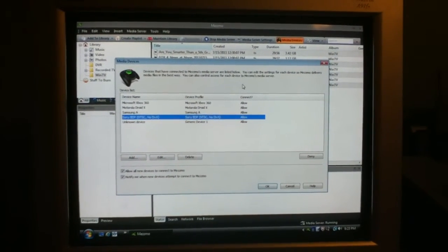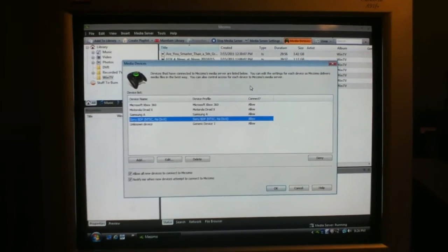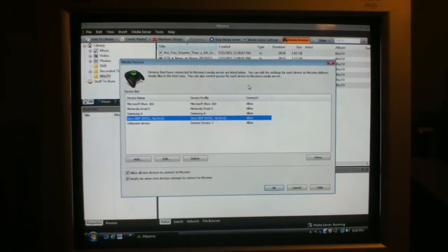Before I installed Mesmo, I wasn't having nearly the success — even though the Blu-ray player technically supports MPEGs, it was just saying it couldn't detect the files. So I'm very pleased with Mesmo.